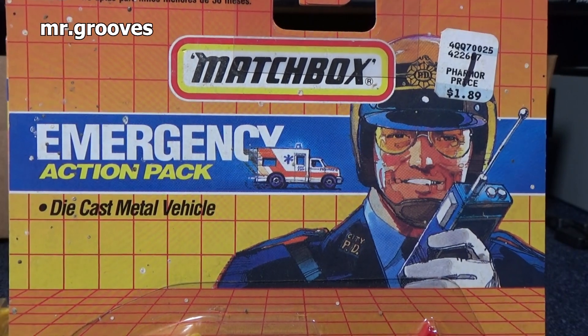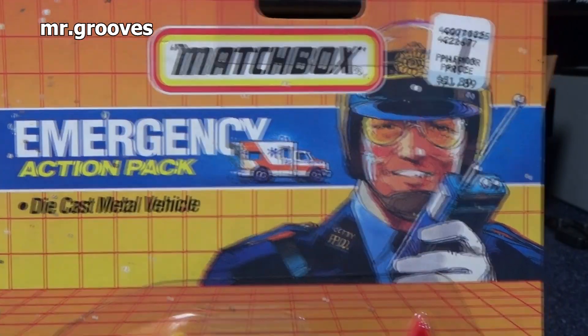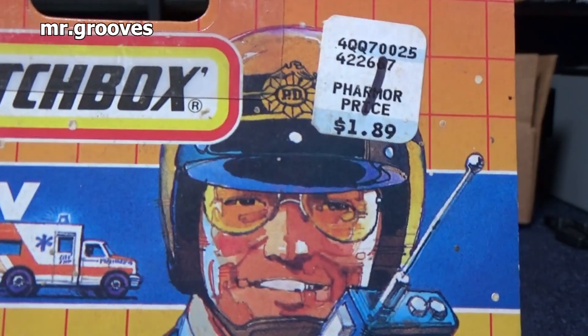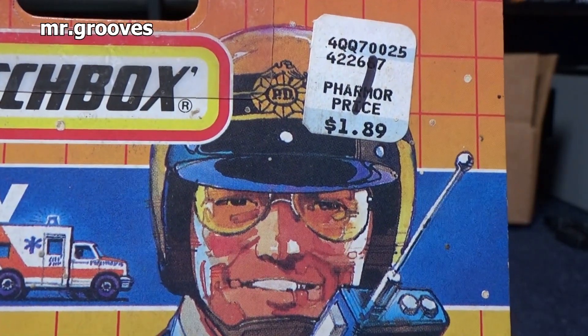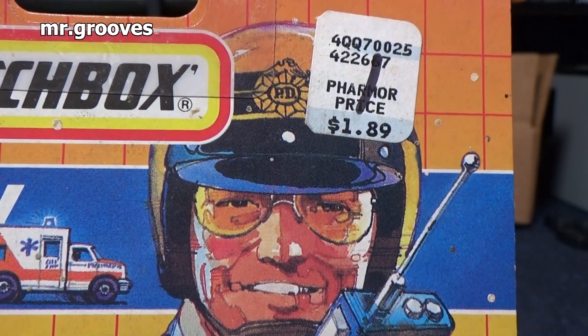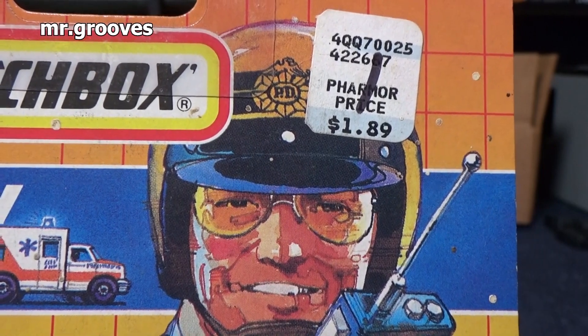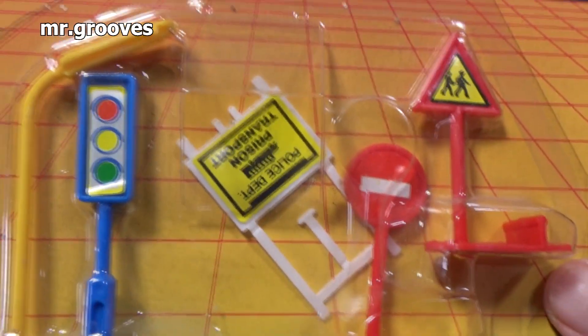I will look at the two emergency action packs next. Hey, check it out — there's the ambulance. Don't have that one. How about that price tag? $1.89, and that's back in 1990. These are 30 years old now — I'm filming this in 2020. $1.89 at Far More — I assume that's a farmer's pharmacy. I'm not familiar with it myself.